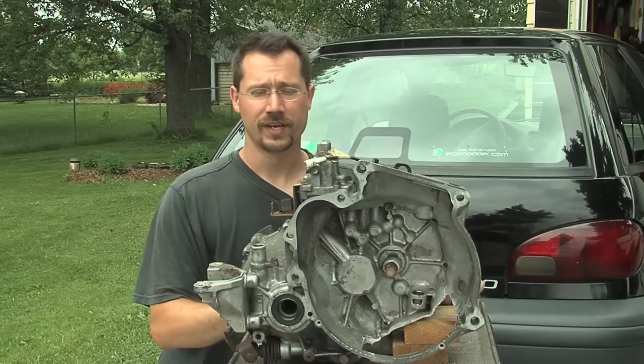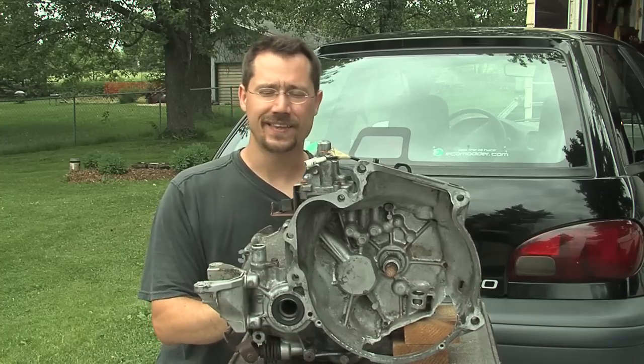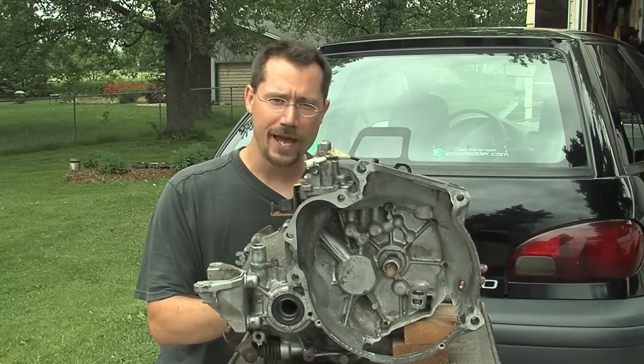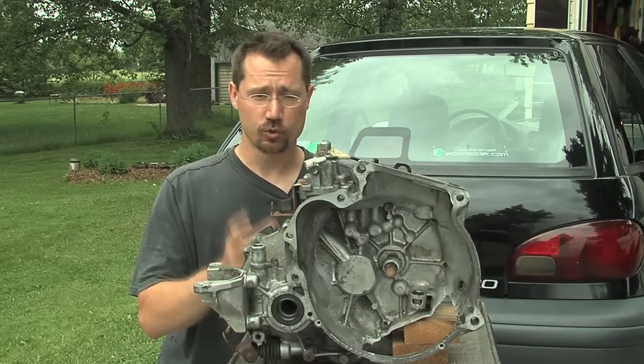Let's talk about transmissions. This is a five-speed manual transmission that came out of the Geo Metro. You may have heard the myth that electric vehicles don't need a transmission. Well, that can be true, but only if you have a big enough battery pack and just the right electric motor, and even then you still need some way to attach the motor to the drive wheels.